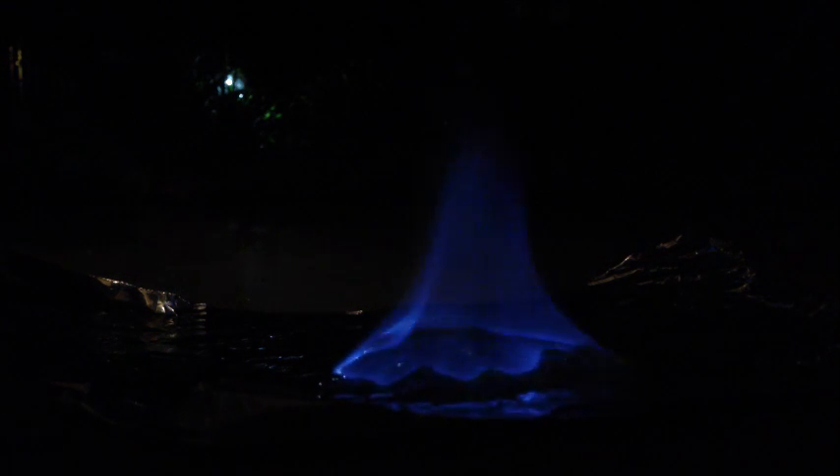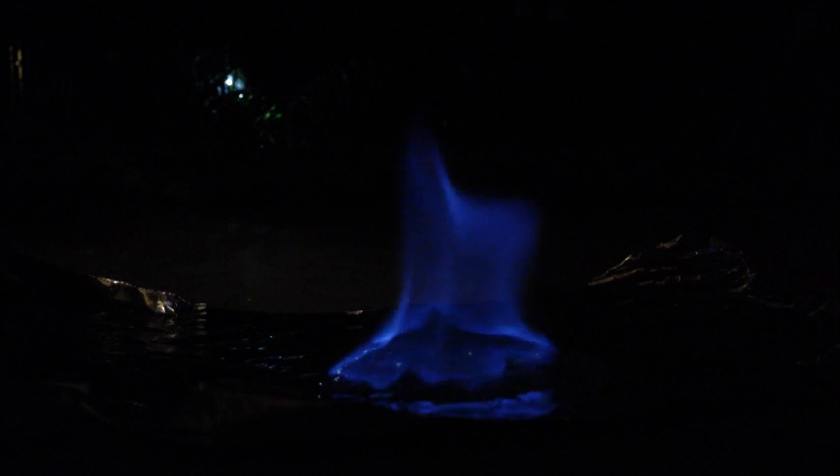If you enjoyed this video and think making weird colored flames is pretty cool, I have a video on how to make green fire. It's a little bit more difficult and requires some more rare ingredients, but it's definitely worth it, so go check that out. Alright, that's how you make blue fire — nice and easy. Hope you enjoyed the video. Please comment and subscribe, and if you have any questions just ask them in the comments. I'll be making more videos soon.